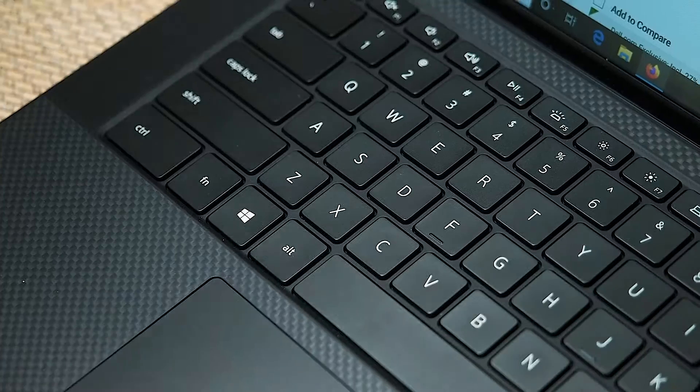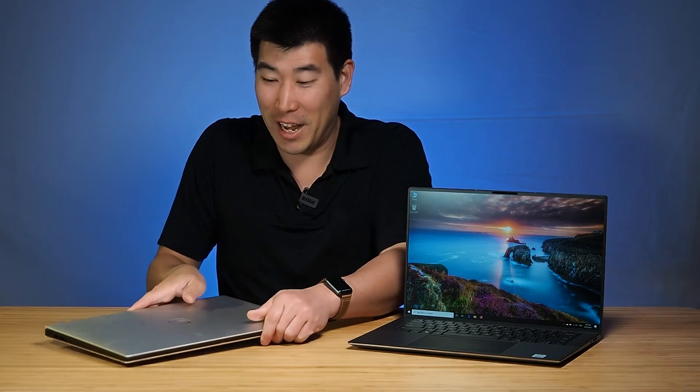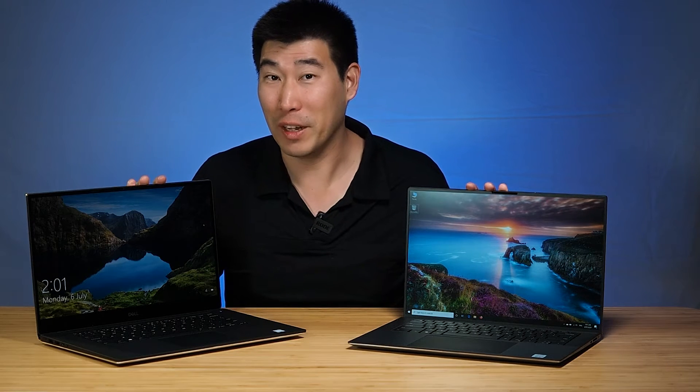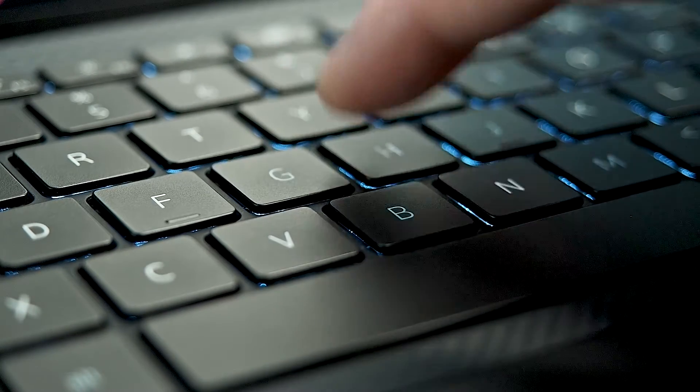Having spent some time on this new keyboard, I've got to say I love it. I've brought out the Dell Precision 5540 for comparison. After playing with the 5550 for a while, the 5540 keyboard feels a little bit mushy. The 5550 keys feel much more tactile, have better bounce, and we kind of like the less spacing between the keys as well.